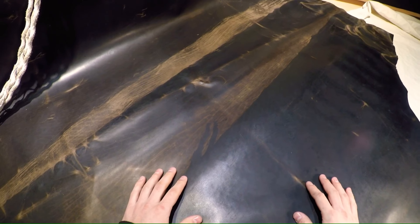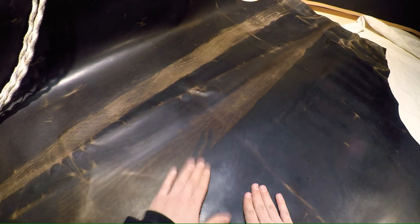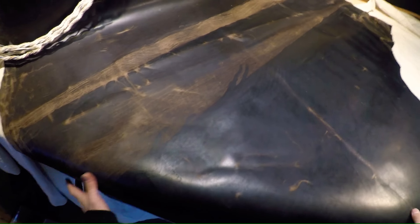If you guys have any questions feel free to reach out anytime, we're always here. As I'm feeling it on the top here, it's got a waxy coat as well — so really nice piece of leather. This is the only one so act quick, and we'll talk to you guys in a bit.